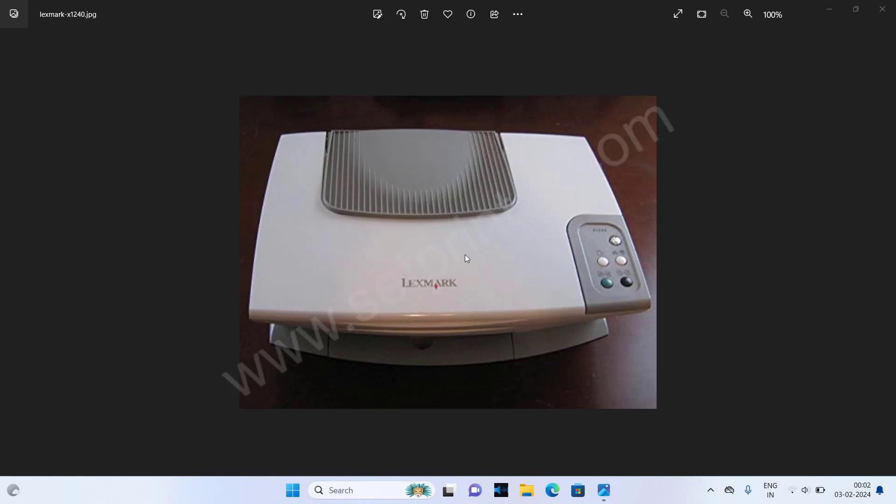First of all, I am going to show you how to install it using its installer. If it doesn't work on your computer, then I will also show you how to install this printer using its basic driver. Both of the driver download links are given in the video description, so please check out the video description for the download links. Let's get started.